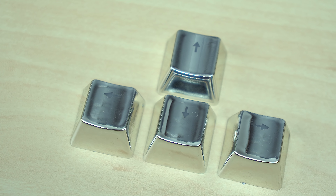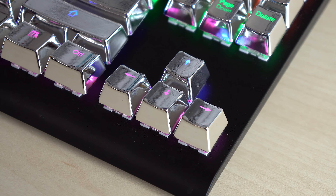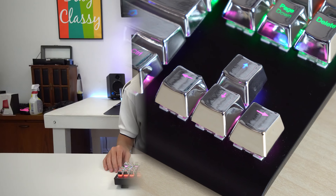It still looks very metallic and very awesome. On top of everything else, it's double-shot, so LEDs will still shine through these. And oh my god — this looks incredible. The way the LEDs shine off the sides of the keycaps looks absolutely incredible.